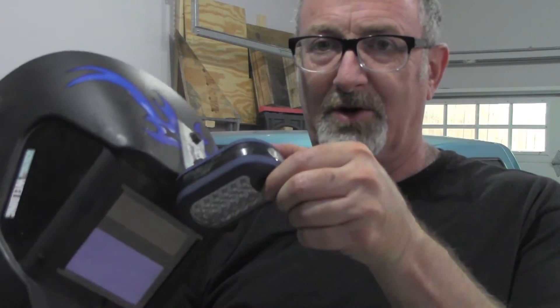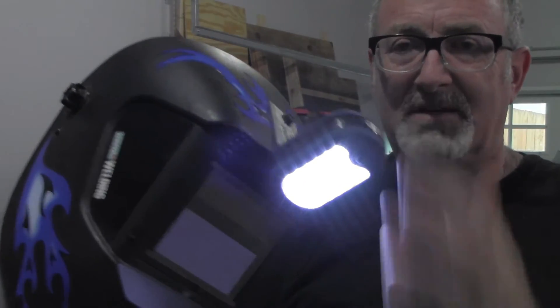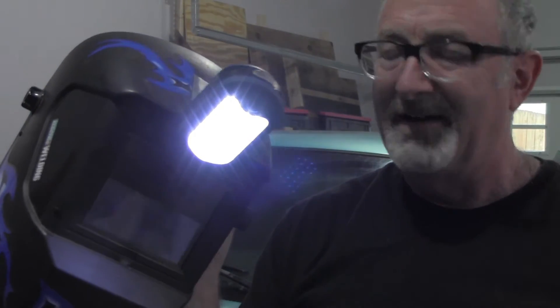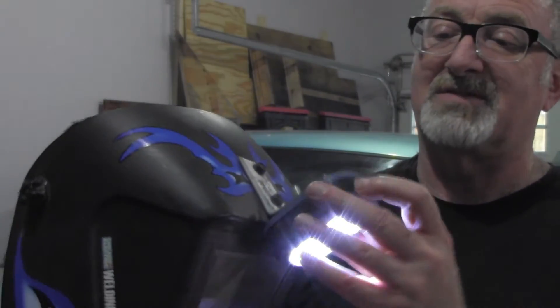That way, when you put on your helmet, you have a bright light right where you're welding at. There it is. It's cheap — actually, it was free. This takes about 20 minutes to cobble together. And I promise, it's one of those things that if you try it out, it'll work great for you. It sure beats the heck out of some of the helmets I've seen that have some type of built-in light.